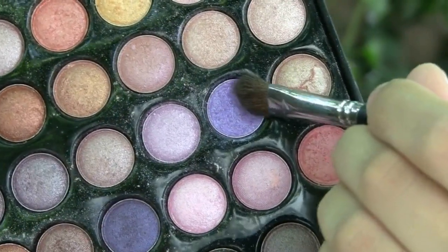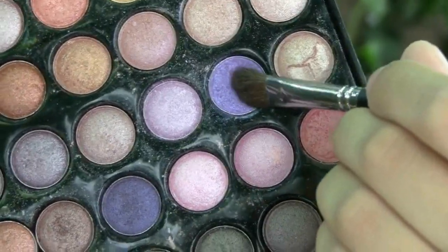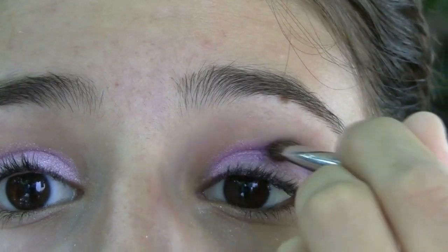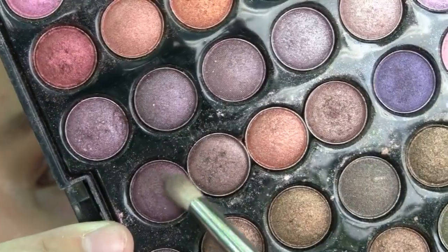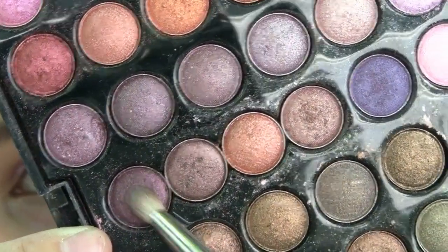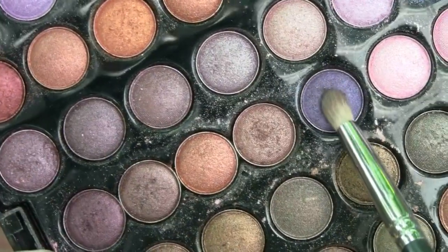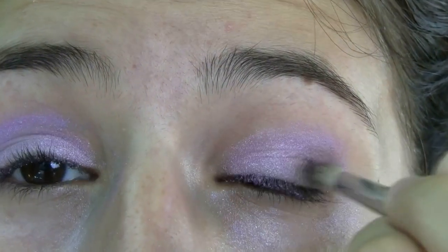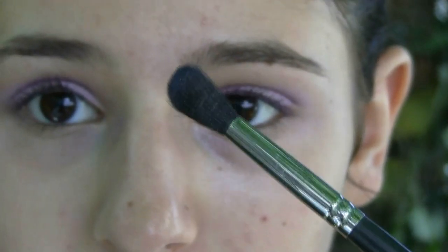Now I'm taking my 407 brush and this purple that has kind of blue tints in it and I'm going to be applying this into my crease. Now with my 904 brush I'm going to take this plum color and mix it in a little bit with this purple color to make the perfect outer corner color. Now I'm going to blend out the crease using my 863 brush.